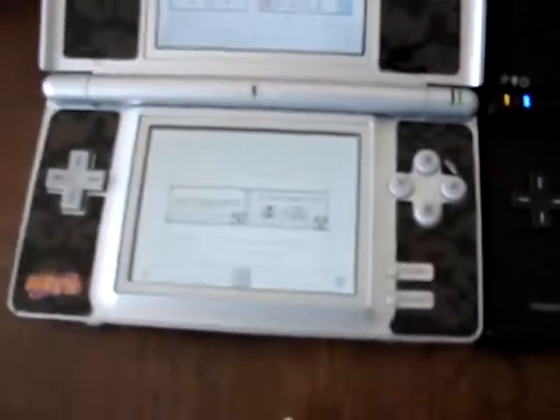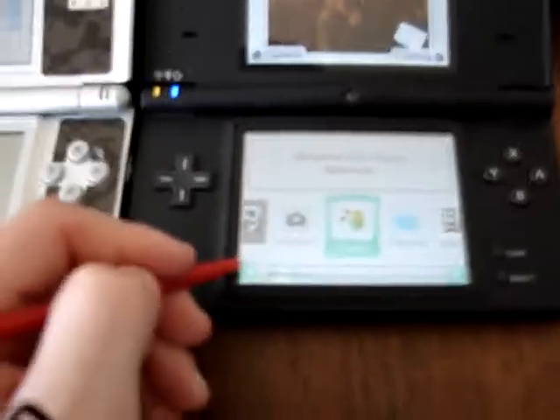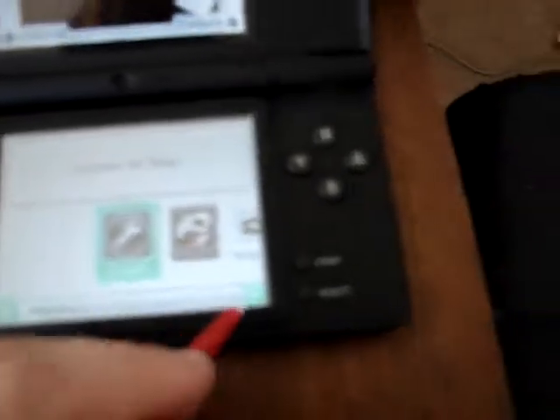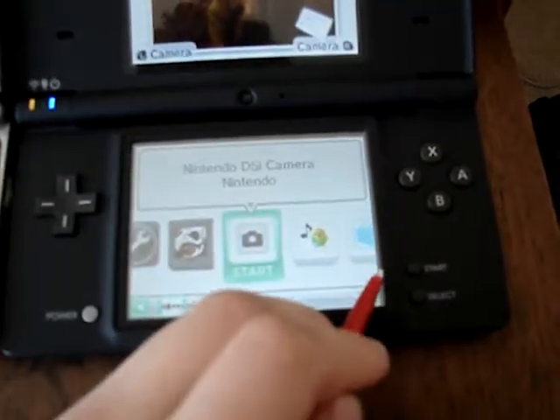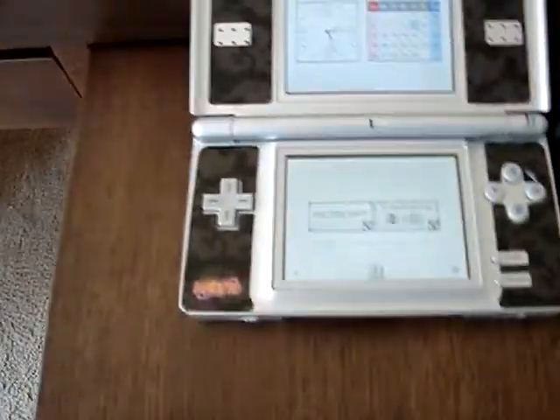This is the menu on the DS Lite, same menu as the regular DS, and this is the menu on the DSi. You can sort of scroll around — it's like the Wii menu. You've got the Wii Shop channel, and you can download a whole bunch of things.